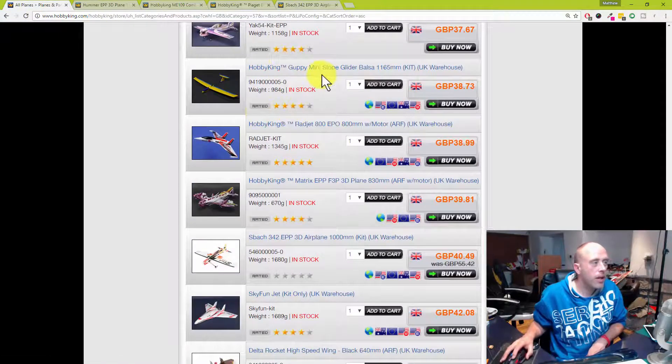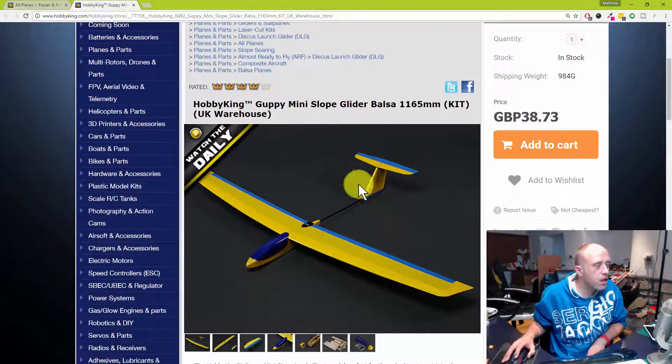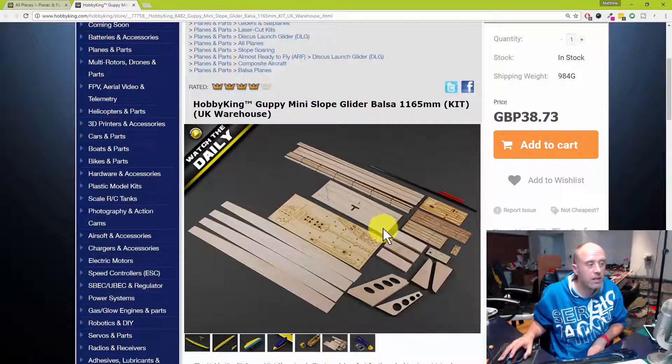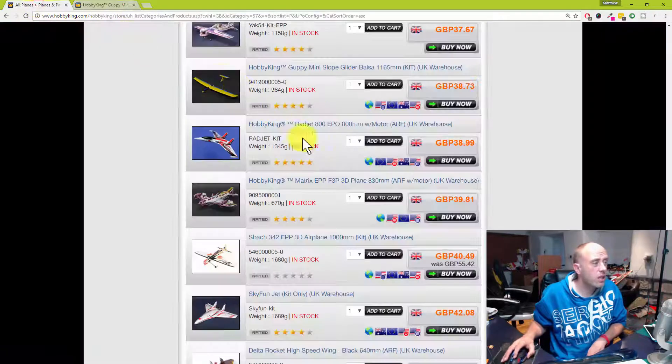The Guppy — have you seen this? It's going to have to go on sale before I buy one. It looks like really, really good fun as a slope glider. It's a T-tail, and as we know T-tails have issues with portability — getting them to the flying site and back. If it were a bit cheaper, and I know it's a kit and I really don't like kits, I do kind of like that little thing. It's probably the only balsa kit I've seen so far which would tempt me, but not for 40 quid.